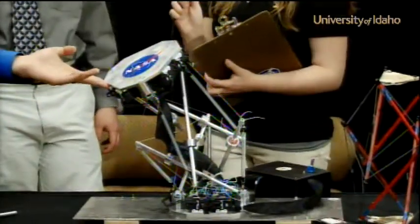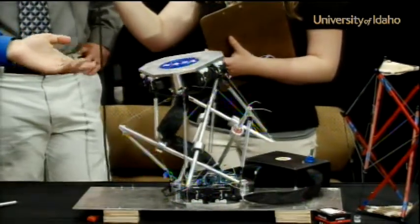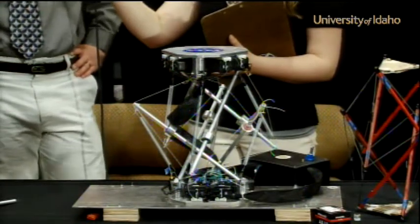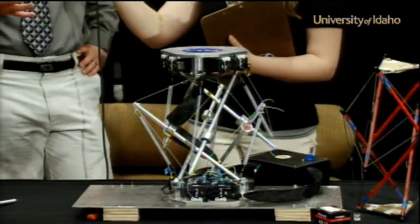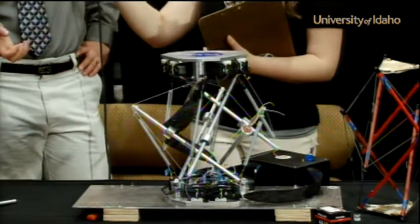How was it working with different disciplines on this project? It was actually kind of difficult because we don't have that many disciplines. There's seven of us on the team — five are mechanical engineers, one bio-agricultural engineer, and one computer engineer.